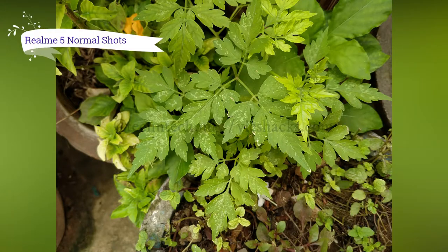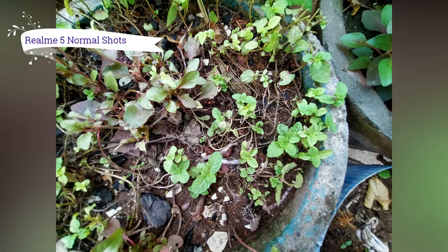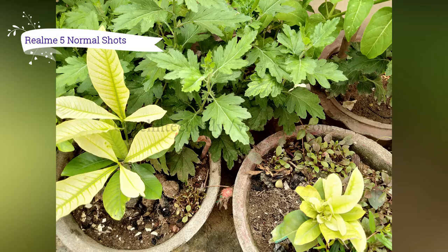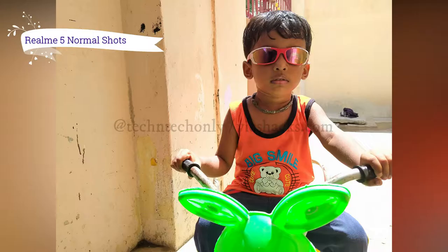Here are shots captured in normal photo mode. It's really a good camera-centric phone. At this price point I didn't expect this picture quality. Trust me, it gives great looking photos. The rear camera works very well in both natural and artificial lighting conditions.